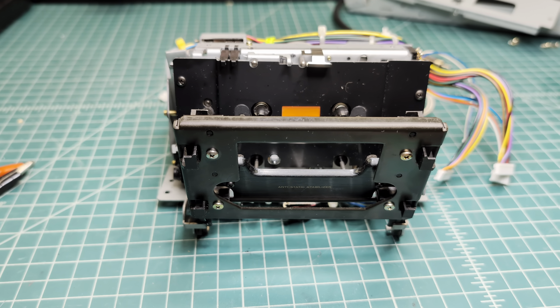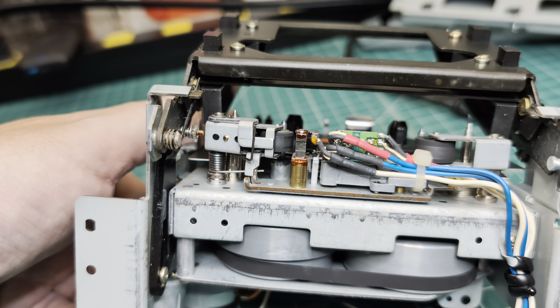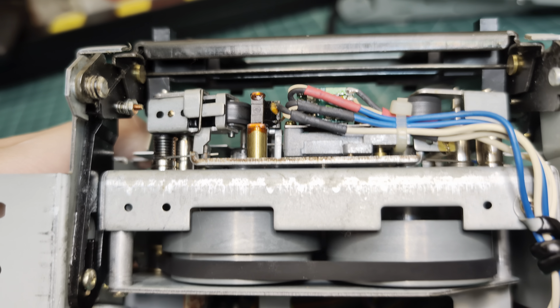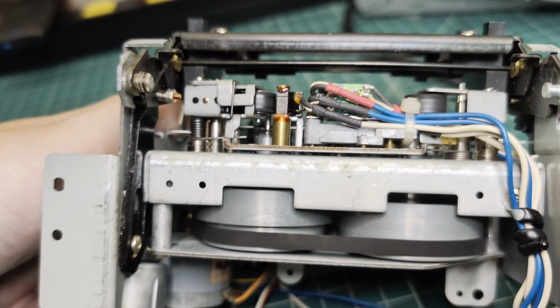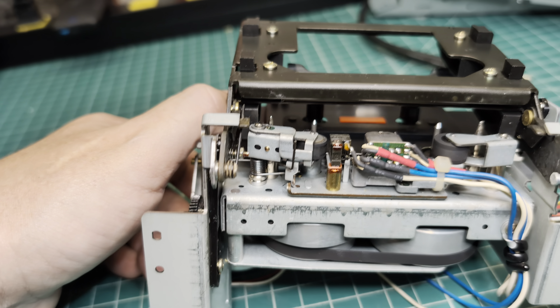Okay, I opened the door and I see the pinch rollers. Specifically the left one has a kind of glazed surface due to the complexity of cleaning it in this deck. I believe you may see it yourself — this may well be the root cause for elevated wow and flutter. So we would need to replace them.